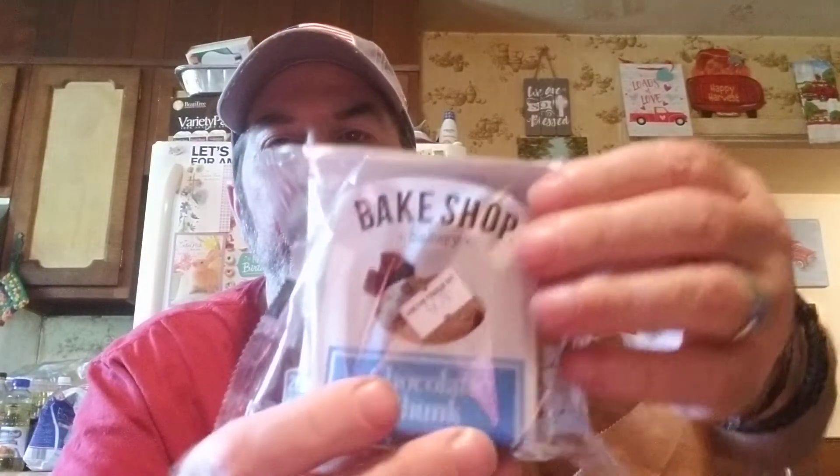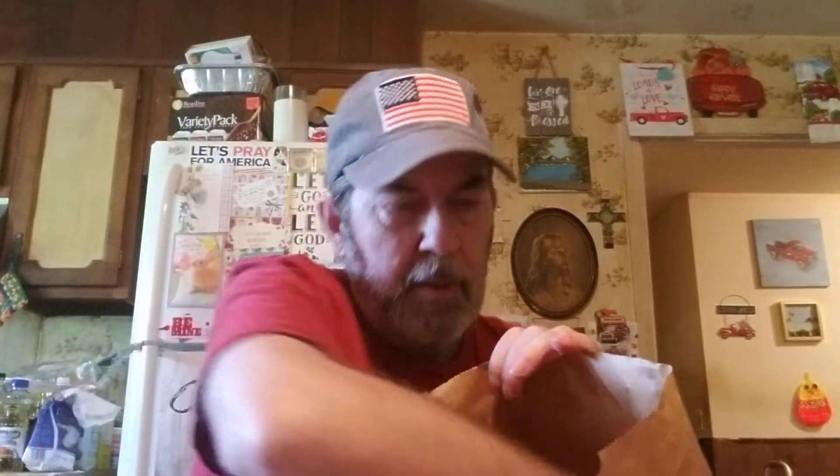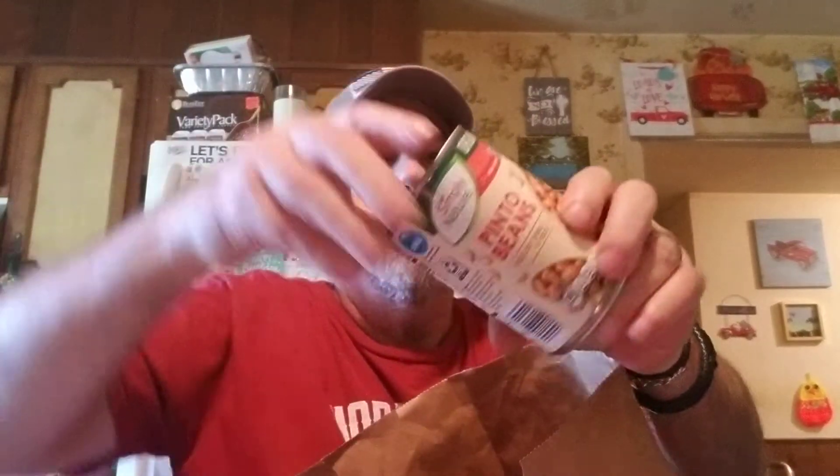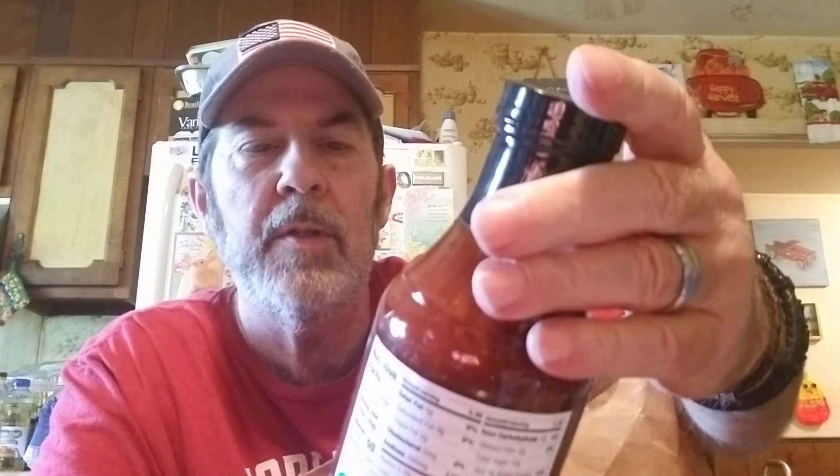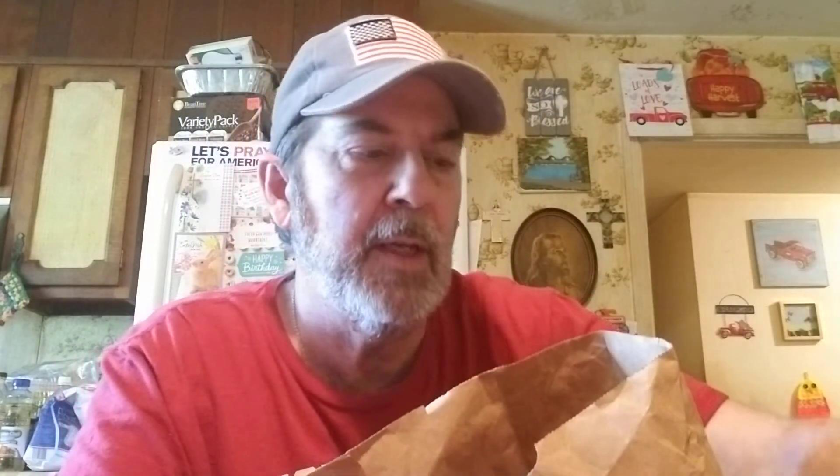I got these little bake shop chocolate chunk cookies — there's three in there but they look good. $0.99 so that's not bad. They were out of the small cans of pinto beans so I got the Simply Nature organic ones, which I like this size. And this is really good — Berman's Barbecue Sauce Texas Style, 19 ounces. This one's really good; they also have Memphis style and I think another flavor.